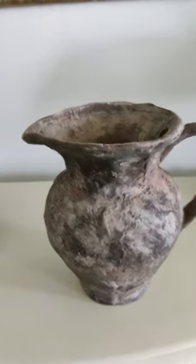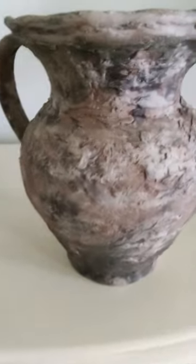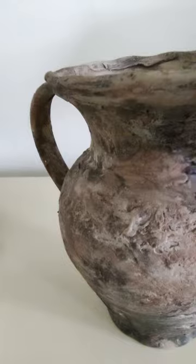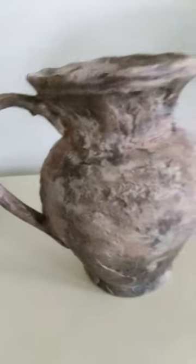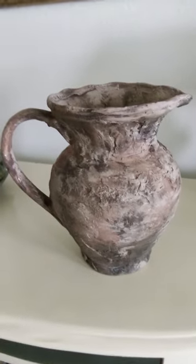Here's the finished piece — it's not a vase, it's a picture that I redid to give it kind of an old look. It's got a lot of texture. This will be in my Etsy store.